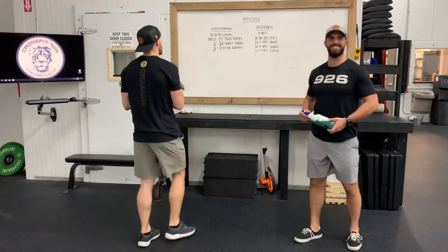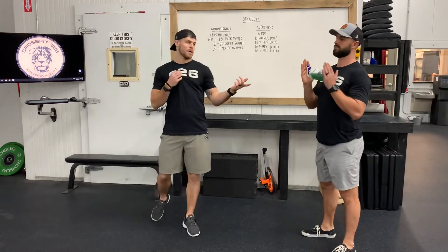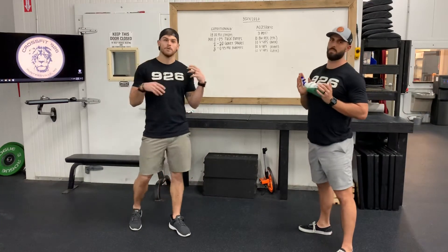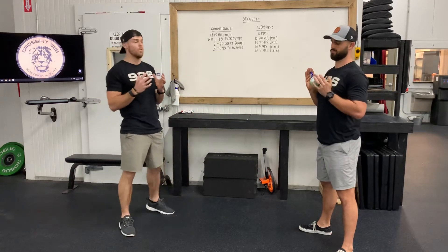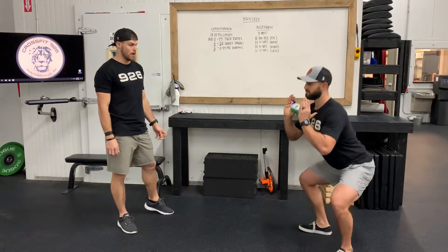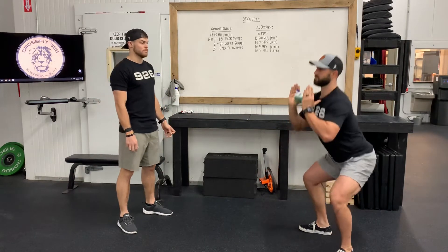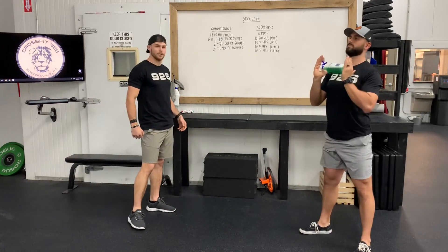Minute two is gonna be 20 goblet squats. This is any — Zach chose a spray bottle full of green Gatorade. Anything that you can grab: your cat, your dog, your wife, your husband, a rock, anything of weight. We're gonna hold it in the front rack position here and drop down into a squat. We need to see full extension of the hips at the top. Another side angle there.